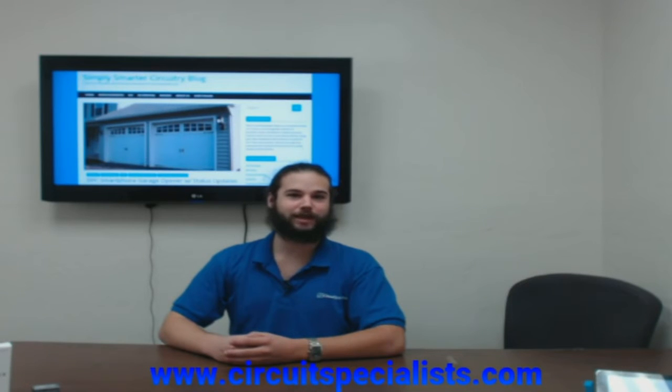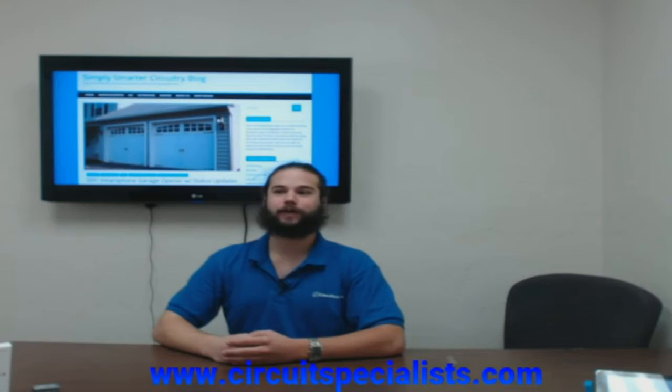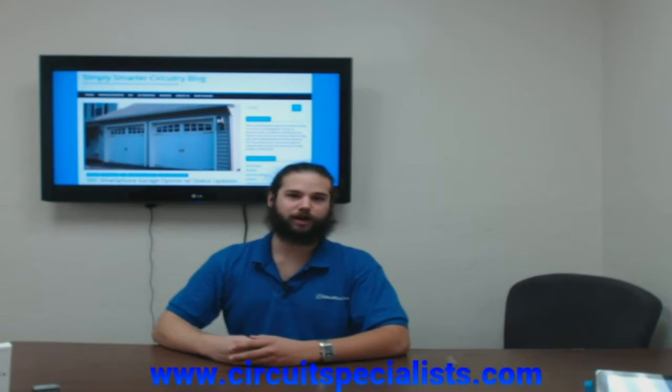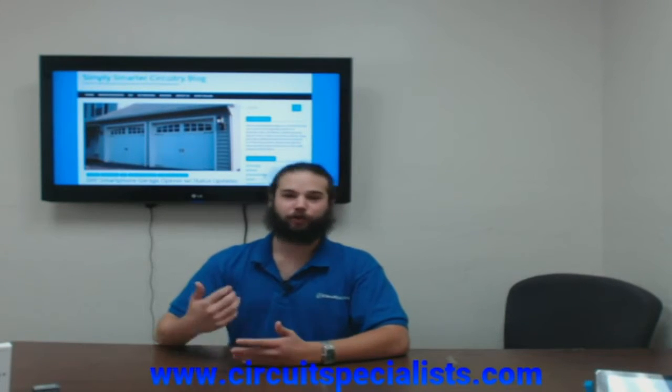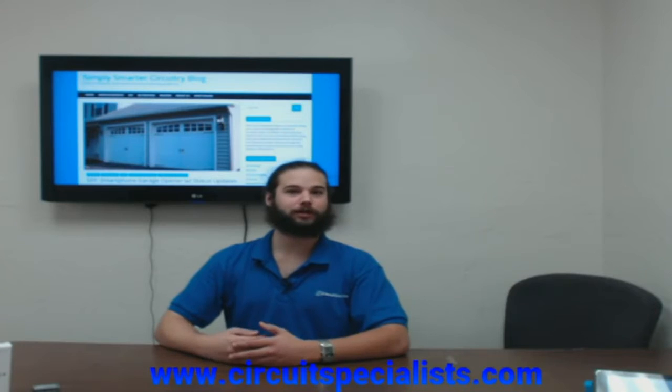We've got Roy, who's going to take you through how to put a security camera on your front door instead of your normal peephole, as well as an exciting project about all kinds of different home automations from our friends over at ASU. And Sam, the general manager here at Circuit Specialist, is going to take you on a tour of our front office and walk through the project we collaborated on with the ASU students.